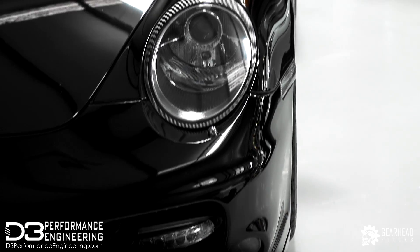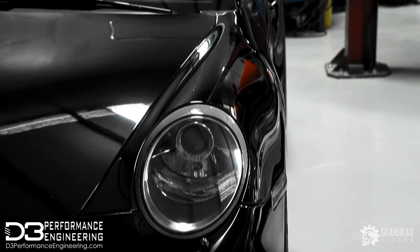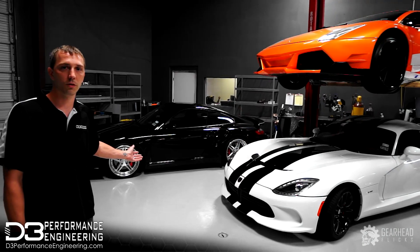Right here we have a Porsche 997. We're doing some upgrades on this — a Pro A5-112 install, and of course we're going to do the tuning to go along with it.